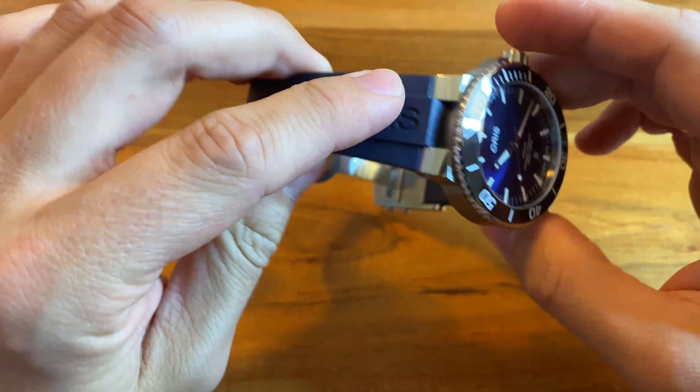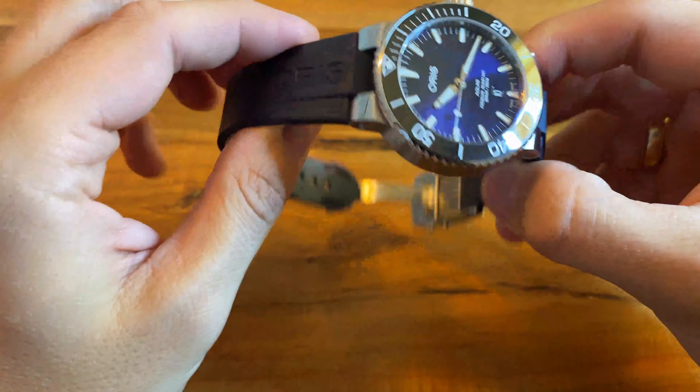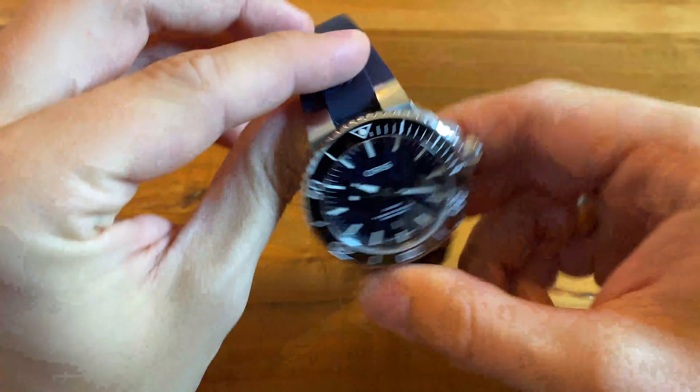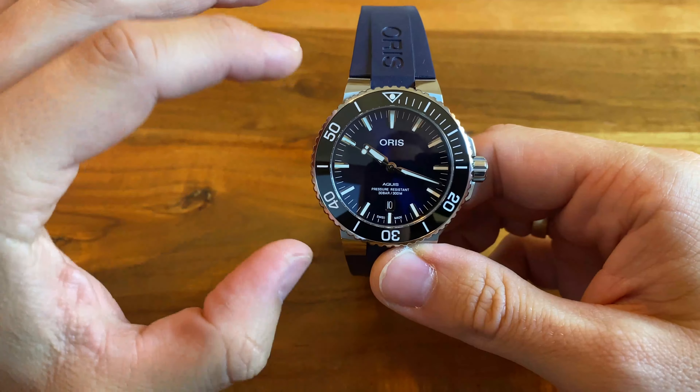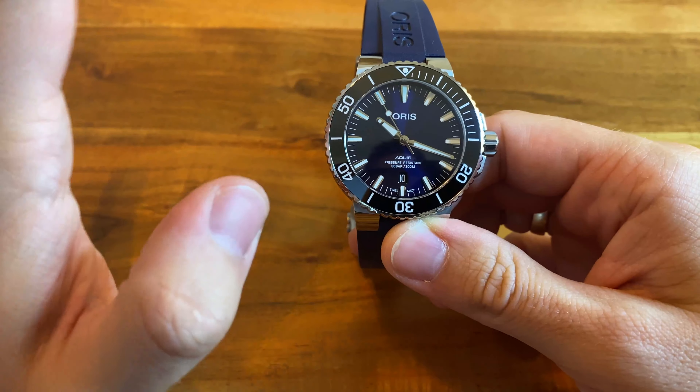The design is very nice. With the integrated bracelet or strap it has a unique appearance. Even though it's pretty large, it wears a little bit smaller because of this very slim lug width. But I wasn't impressed by the quality.